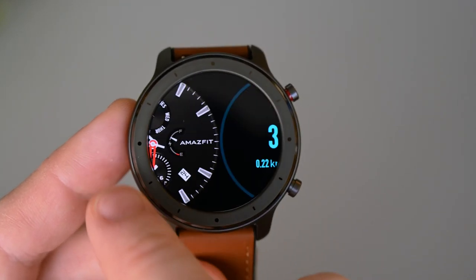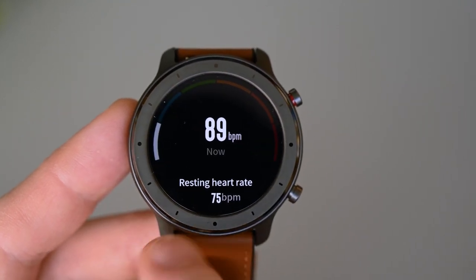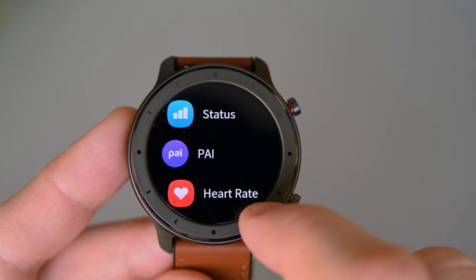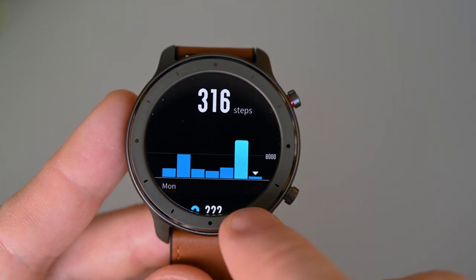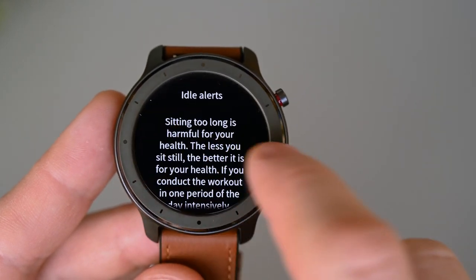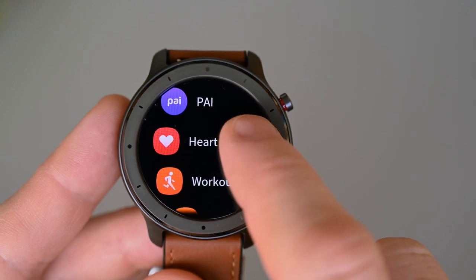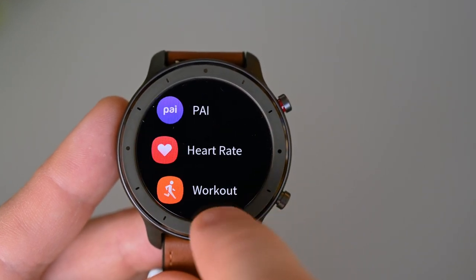Swiping left or right on the main screen will show the activity stats like steps, distance, calories, etc. Here's the heart rate monitor — if you want more detailed information, you can tap on the screen. Swiping up will open the menu. First we have the status, which shows us the activity history with steps, distance, calories, etc. Most functions also have a description button at the bottom of the screen. We have our PAI results here, and detailed heart rate history with a nice graph that shows today's results. We can also set the watch to vibrate if the heart rate goes too high.